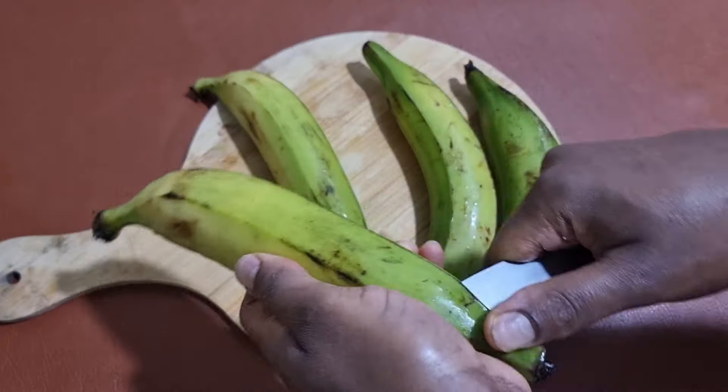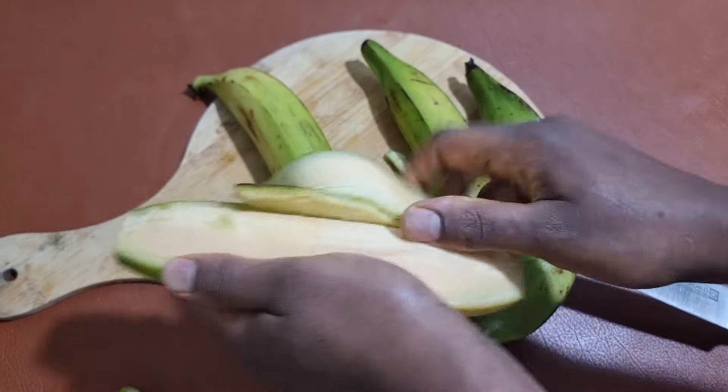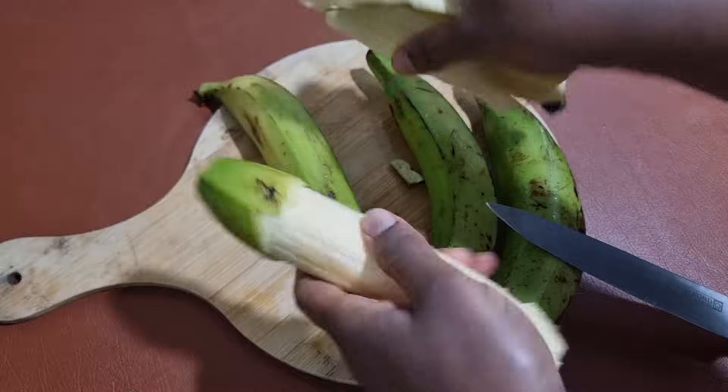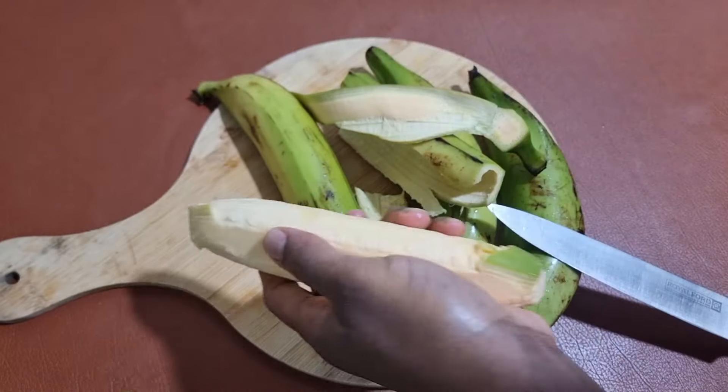So we're going to start by peeling our plantain. Just go ahead and peel your plantain nicely. Make sure your plantain is half ripe, like half green. That is the best time to roast your plantain.